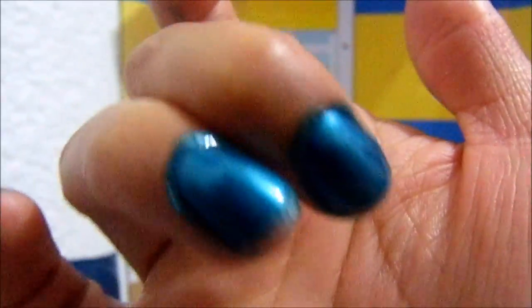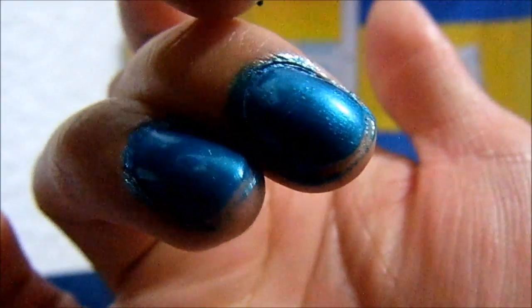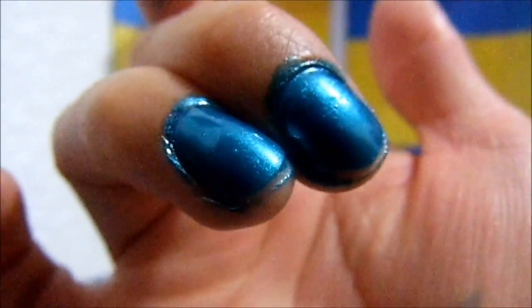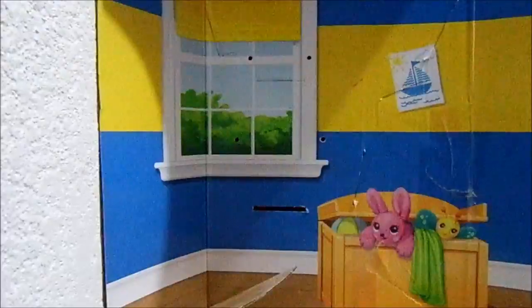Yo creo que según secó, y aún así lo tocaba y sentía como que aún estaba fresco. Bueno, no tan fresco, pero aún no secaba del todo. Así que bueno, ya sería todo por esta aplicación. Ahorita que se sequen, voy a retirar el exceso que está en las orillas y lo que me manché aquí en la mano. No sé si se note, pero por ejemplo este tiene encapsulador y ya está uñando — noto más brillo en este.